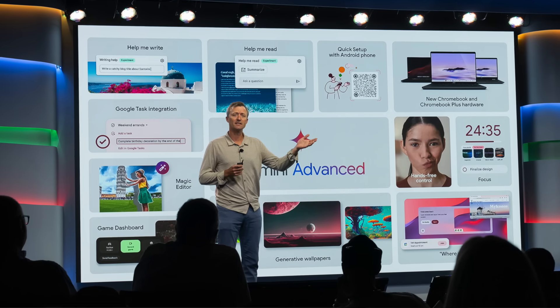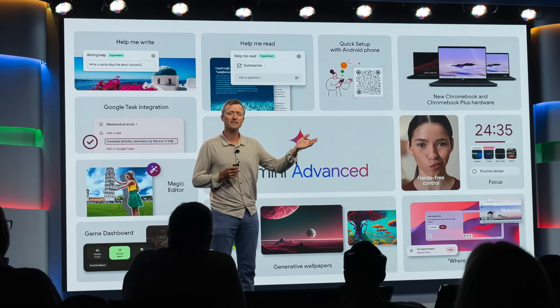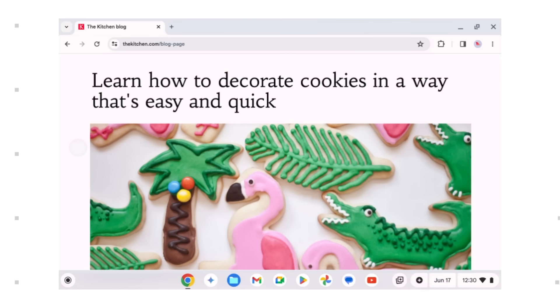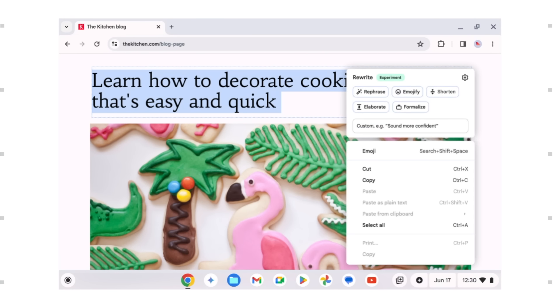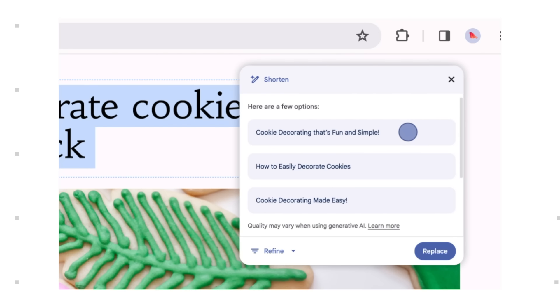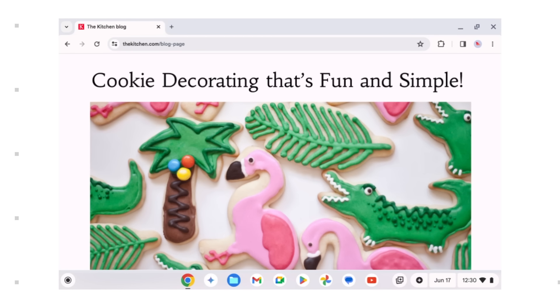Of all the new stuff that showed up in Chrome OS 125 to go along with Google's new announcement of all the new Chromebook Plus models and features, probably the most talked about and anticipated is Help Me Write. It's something we've been talking about since October of last year when they first announced Chromebook Plus, and it's finally here. We wanted to go a little bit deeper into this particular part of Chrome OS 125 for Chromebook Plus.